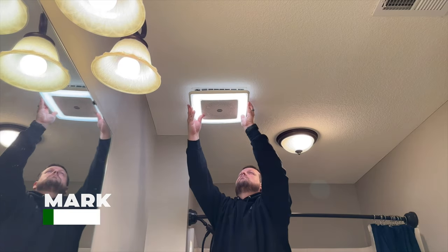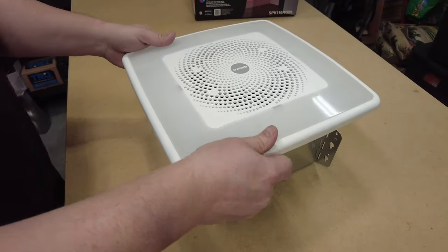Hey everyone, Mark from Top Homeowner again, and in this video we're going to be upgrading an exhaust fan in our kids' bathroom to this model. This video is going to walk you through that process step-by-step to get the old exhaust fan uninstalled and install a brand new one.